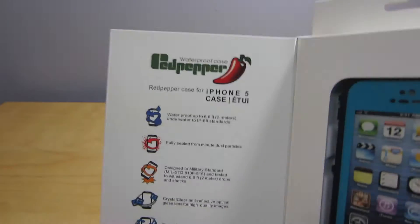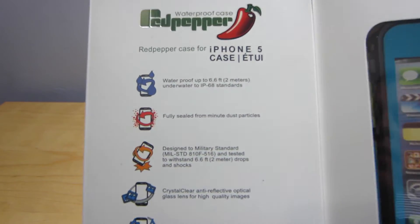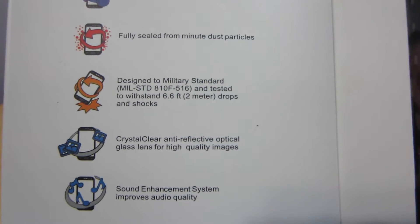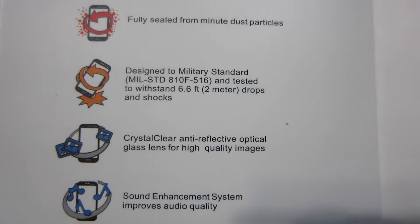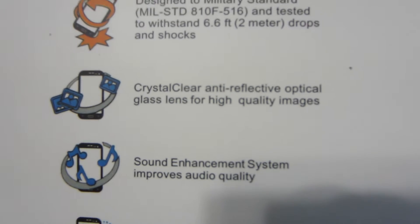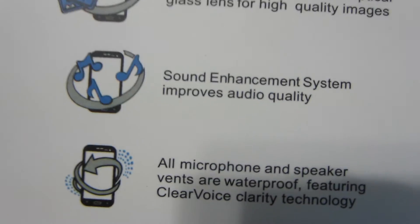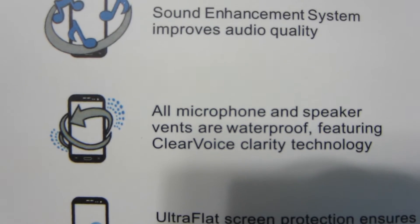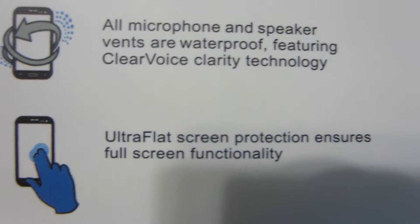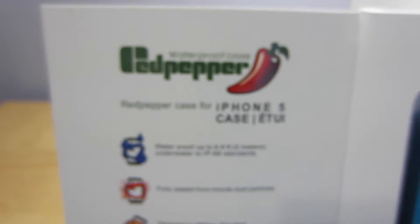Here are some more features listed on the box: waterproof to 6.6 feet, fully sealed from minute dust particles, designed to withstand military drops per military specifications, crystal clear anti-reflective optical glass lens for high quality images, a sound enhancement system we'll test out, and all microphone and speaker vents are waterproof, featuring clear voice clarity technology and ultra-flat screen protection ensuring full screen functionality.